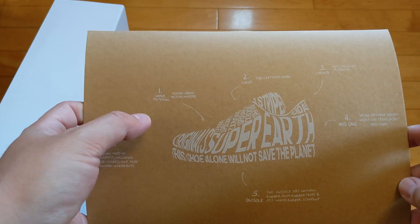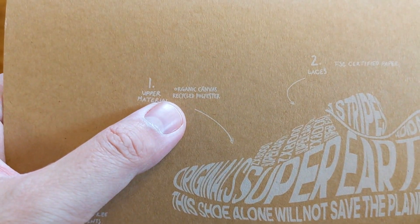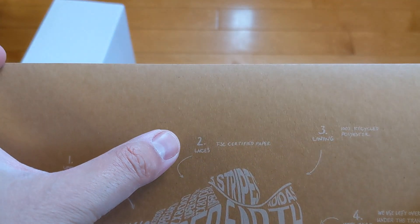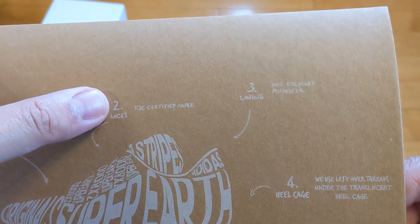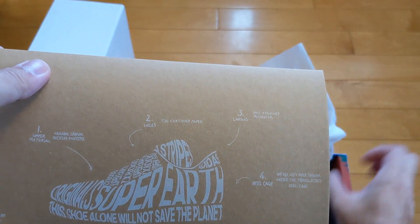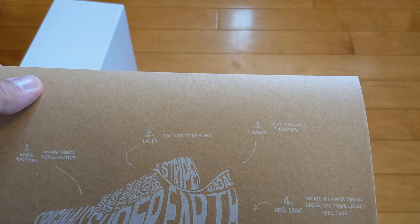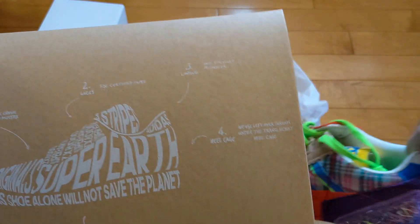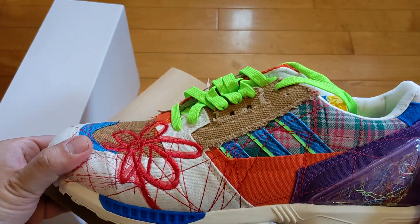So it comes with this card. They're vegan — organic canvas, recycled polyester, paper laces — certified paper laces. The recycled lining is recycled polyester. And there are leftover threads under the translucent heel cage. The outsole uses natural rubber from rubber trees and 10% waste rubber, so only 10% of the sole is waste rubber. It's all vegan — all components used were not made from any animal ingredients. It's an organic recycled polyester upper.